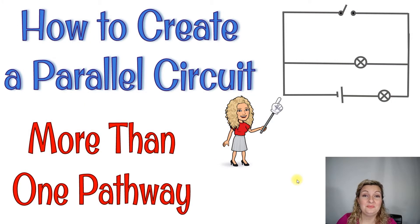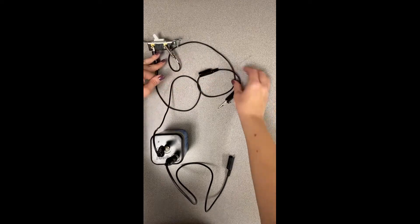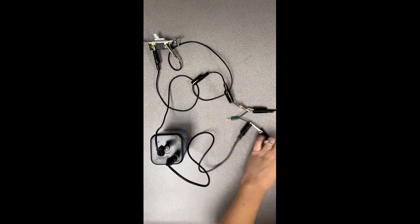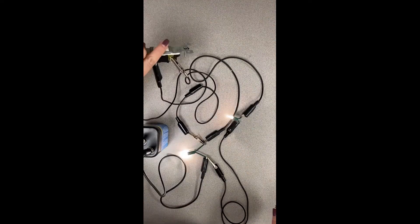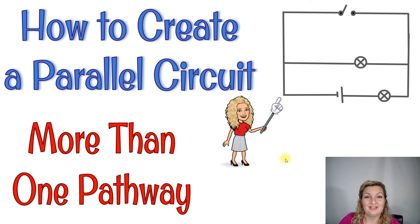Now let's see how we can make a parallel circuit. Remember, parallel circuits have to have more than one pathway. We're going to start with a very basic one and make two pathways in our circuit. I'm using a light switch as our switch today. I went ahead and used Christmas lights that I've stripped down the wiring so I can get to the metal wire underneath and connect that in parallel. Make sure that you're including that second branch where the electrons can flow. Now we know how to build our parallel circuit.